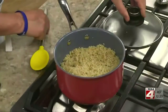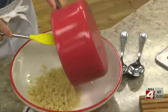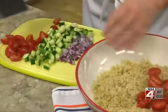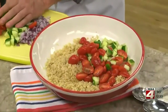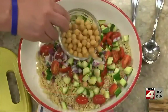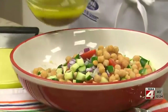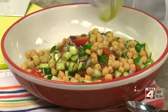We start by cooking some quinoa according to the package directions and cooling it. Then we add some cherry tomatoes that we cut in half, diced cucumbers, peeled or unpeeled, and some chopped red onion. Now we add a can of chickpeas that we drained really well. And to give this a fresh, summery taste, we mix in a homemade vinaigrette that we made with a few off-the-shelf ingredients.